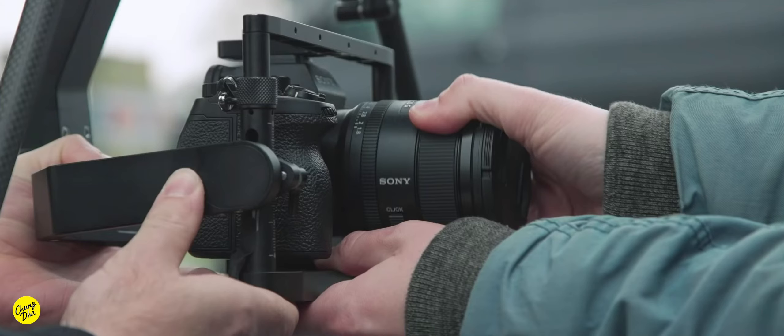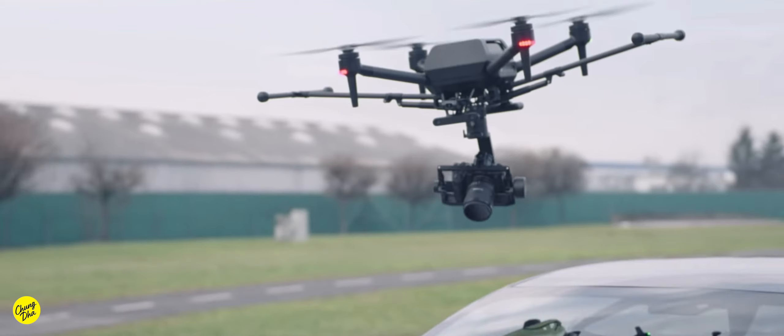Hey Filmmaker, Shun here. So have you heard that Sony are making a drone that works with their Sony mirrorless camera? It is actually a drone that is basically for a lot of professional filmmakers, especially filmmakers who are using Sony mirrorless cameras, making short films and even feature films.